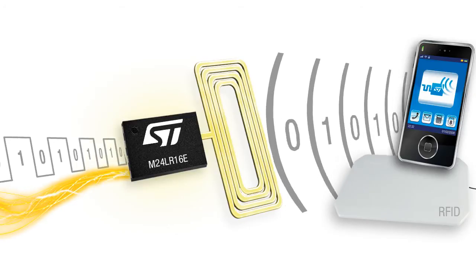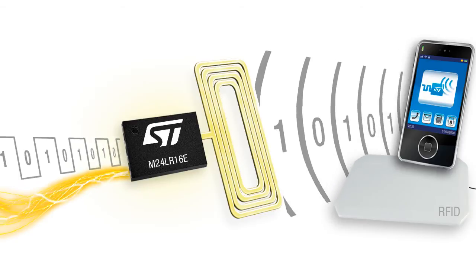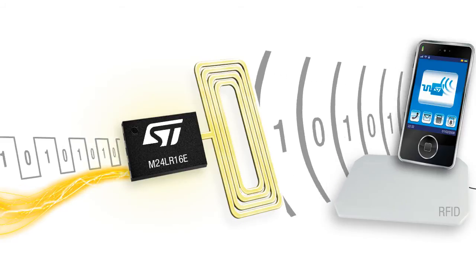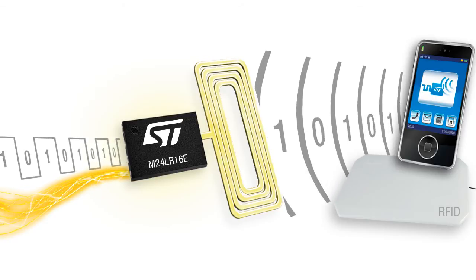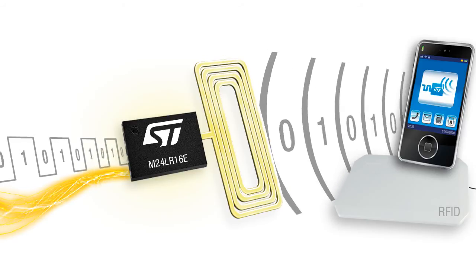Here you have seen that the dual interface EEPROM provides both an RF and an I2C interface. This allows the 16 kilobit EEPROM to be accessed in read-write through a standard wired interface and wirelessly through RFID and NFC. What is new is that the dual interface EEPROM also allows you to use an innovative energy harvesting function. To find out more on how this innovative EEPROM can help you get ahead with your applications, check out our website at www.st.com.